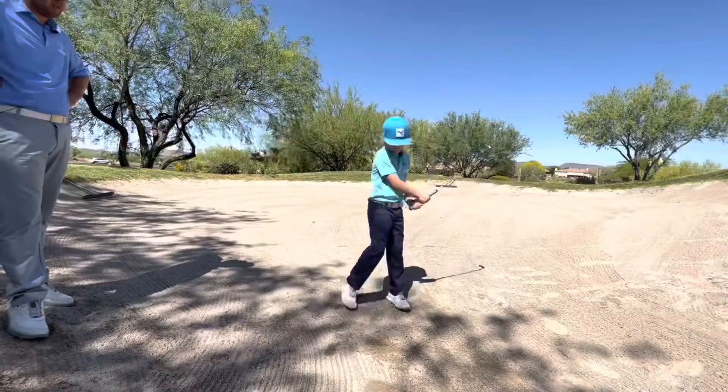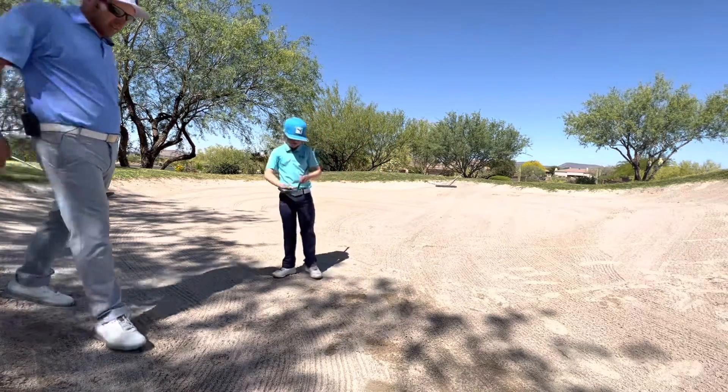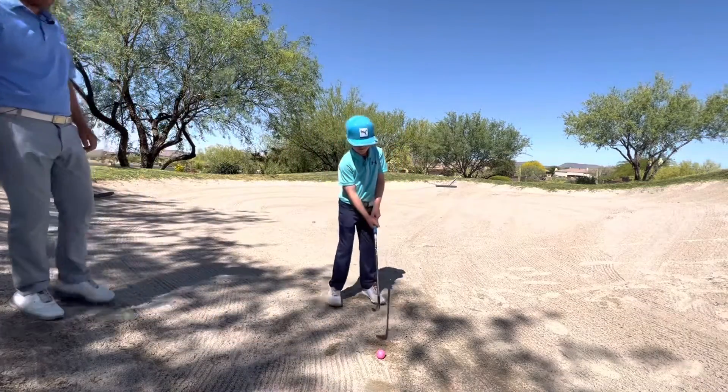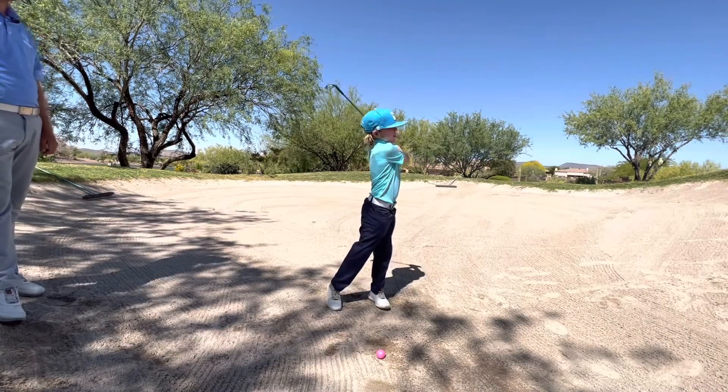Nice, man. Pretty good. So I would say that one was still a really good result. Maybe just hit a little behind it. So on this next one, let's just make sure, keep that face nice and square. Hit it a little closer to the ball, that's all.